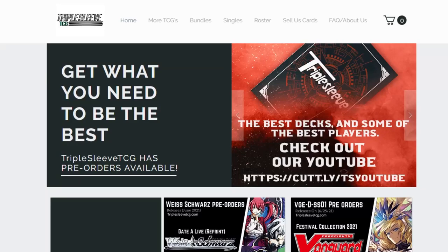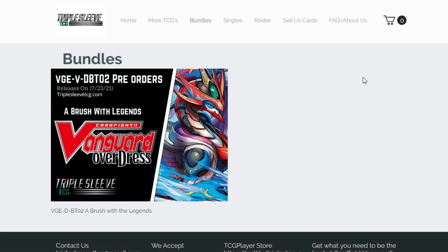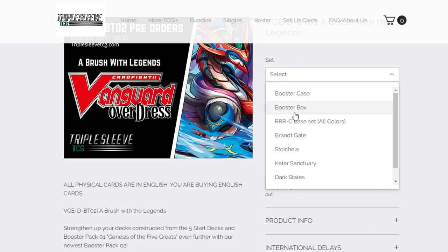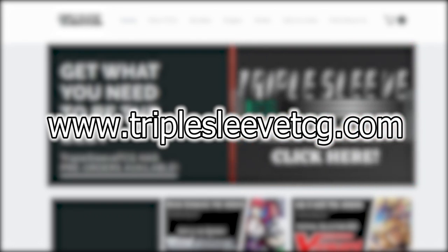Welcome back to another Nexus Core video. Before I get into it, I want to talk quickly about Triple Sleeve TCG. Triple Sleeve TCG is a website where you can purchase case splits, booster boxes, and nation splits depending on what nation you want to pick up. In these splits, you can get full play sets of any card you need — Triple R's, rares, double R's. Check them out at TripleSleeveTCG.com.